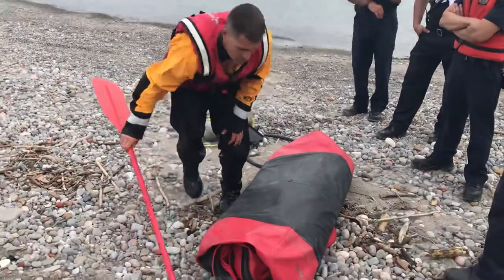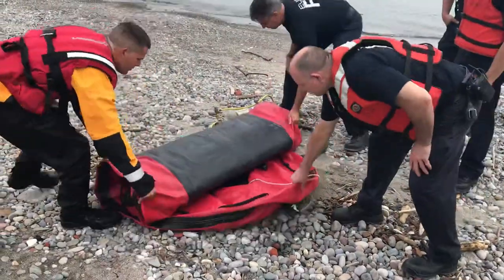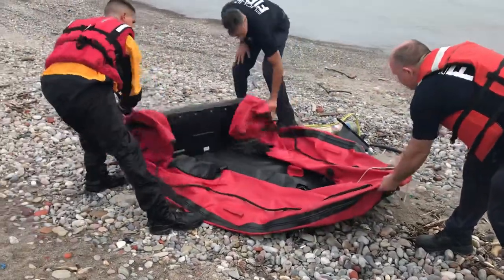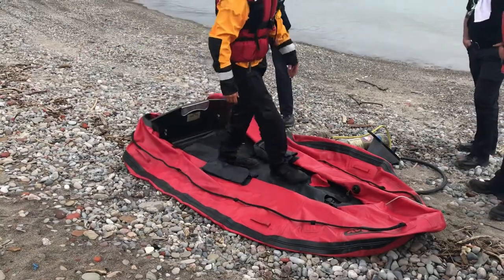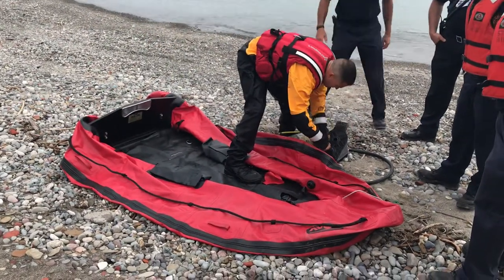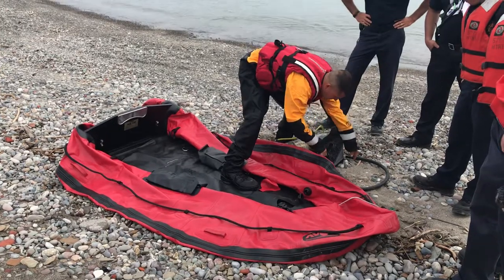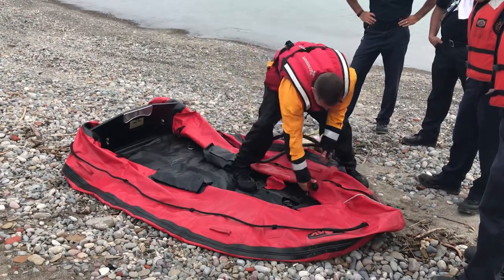We're just going to go over how to inflate it. It just rolls out — roll it all out. We'll go over each way to do it. The first way is the foot pump. The hose plugs into the foot pump, and then there are these valves here.